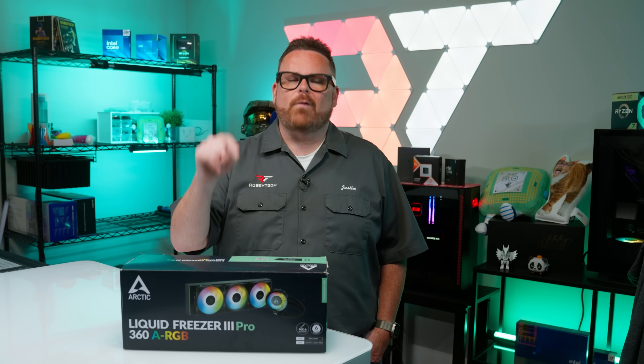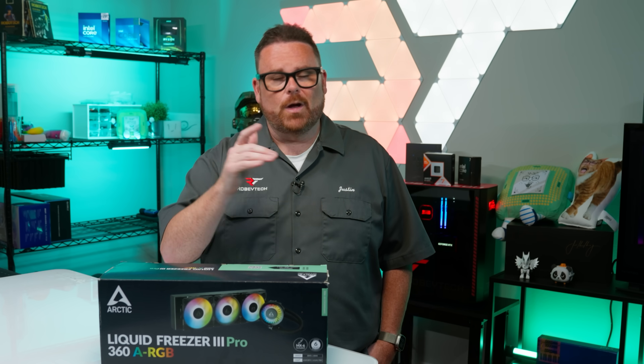We're going to find out all about that right here, right now on Robitech, after a word from our sponsor.